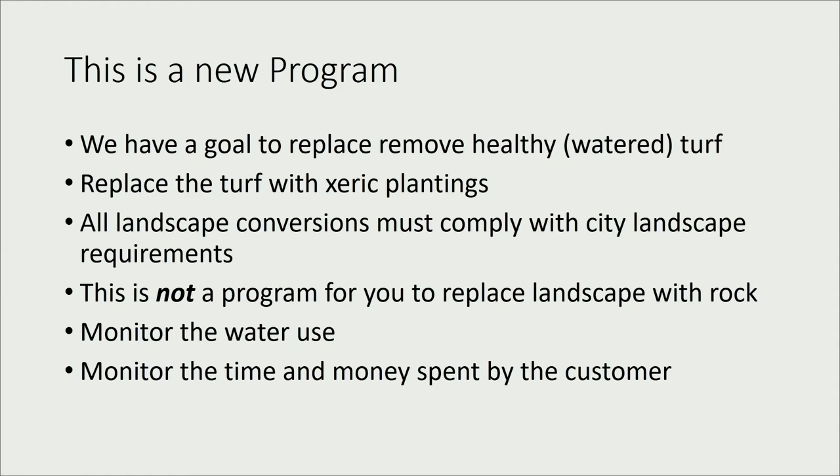Landscape conversions have to comply with city code — that's why Colby is here to answer your questions. I want to point out that this is not to replace the lawn with rock. We don't want that. It just creates heat islands, and plants in un-shaded rock actually use more water than plants in mulch or even bare dirt. So if you're here to do rock, you may want to reconsider — though it's not that no rock is allowed, just use it wisely.